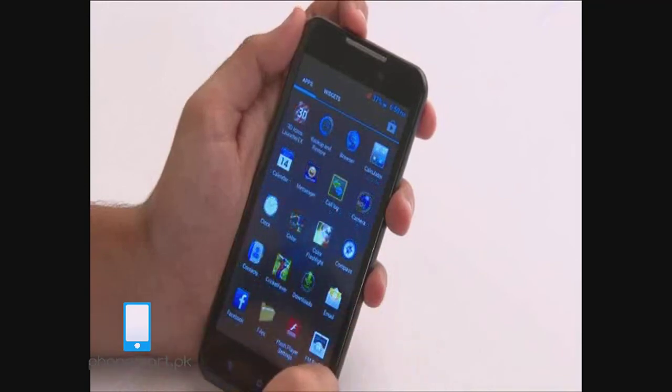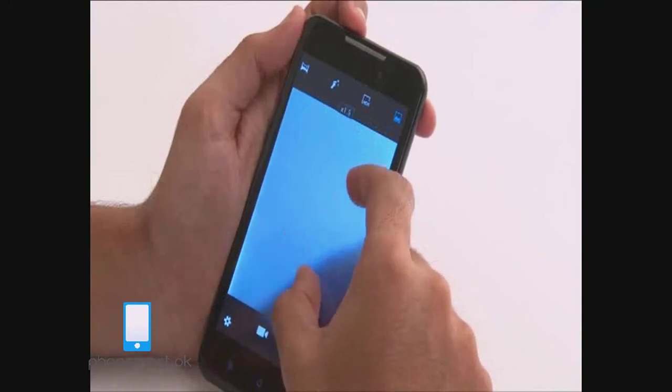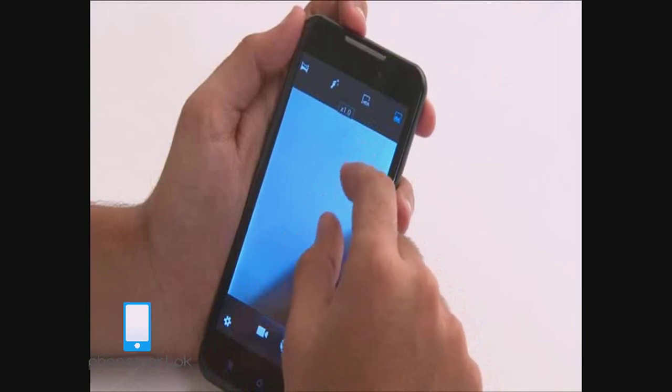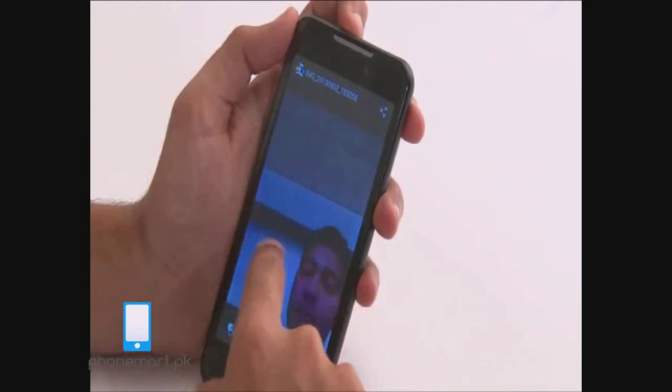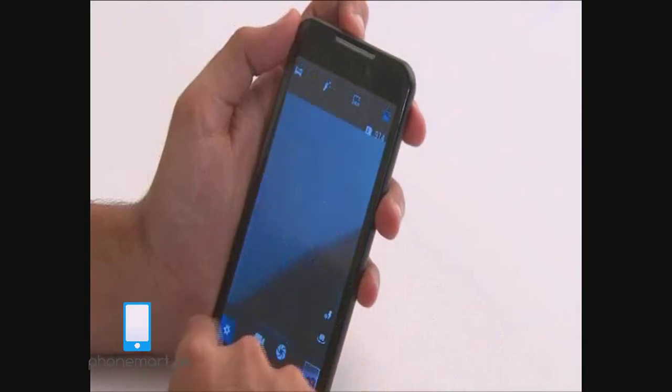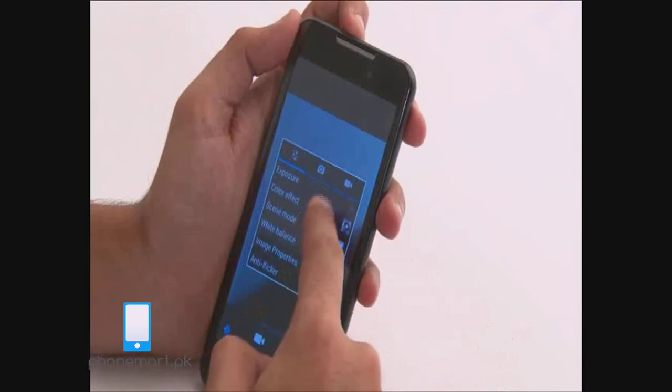The V70 has a 12 megapixel HD camera. You can pinch in and pinch out to zoom. The front camera is 3 megapixels, which means you can make clear Skype calls. The picture quality of the front camera is really great. There are also options for changing the exposure, the scene, the white balance, and you can even add effects.